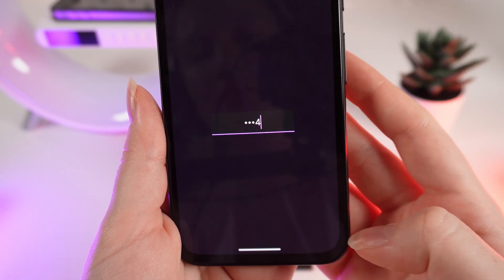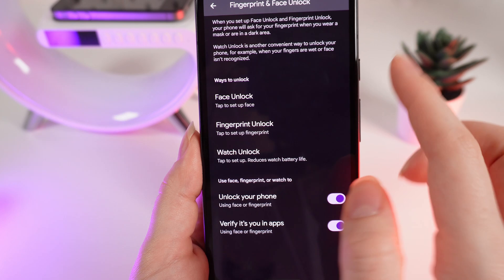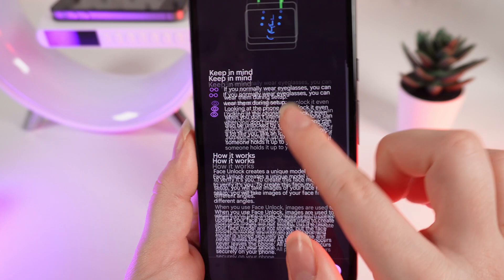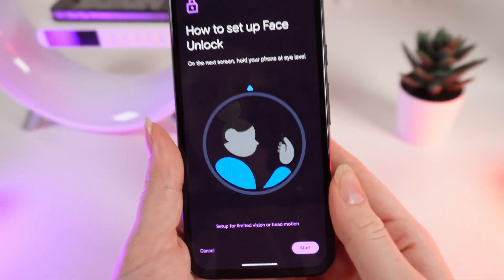Click on Fingerprint and Face Unlock. You will need to re-enter your PIN code. Now, under Ways to Unlock, we can set up face unlock — click on it.